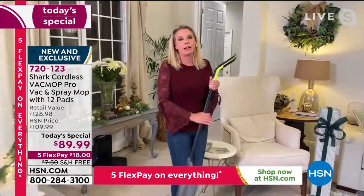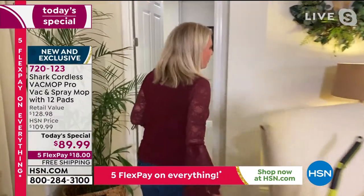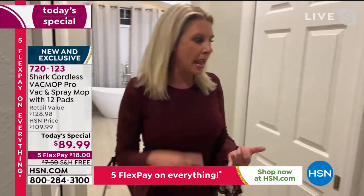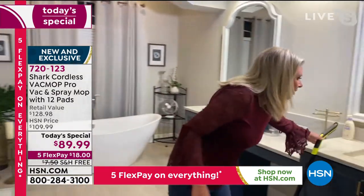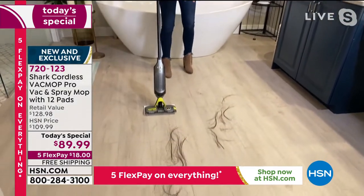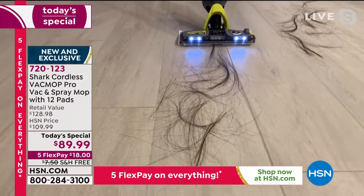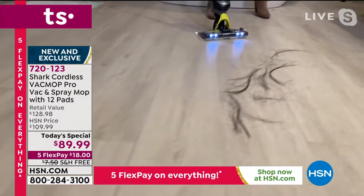We're going to try and go into the bathroom again. We're going to leave this here and take a little jog. Hopefully the wifi is working better in there because I want to show you that you can use this literally in every single room in the house. Where I blow dry my hair, flat iron my hair, put my makeup on, get out of the shower — all of that stuff is happening in here. Now remember, it is a vacuum and a spray mop. This blows my mind. What vacuum can do that? There are no brush rolls that you have to worry about. You literally press a button and it goes away.